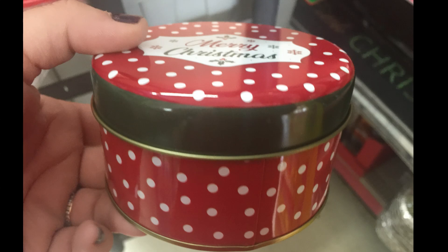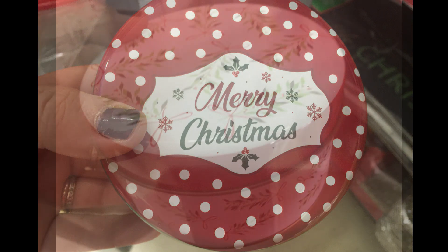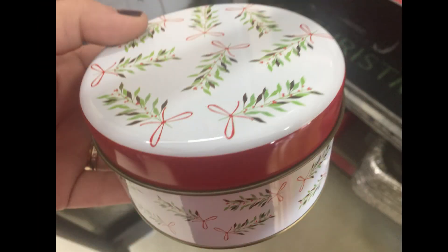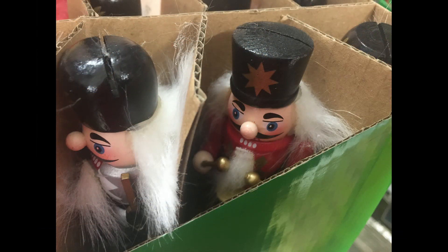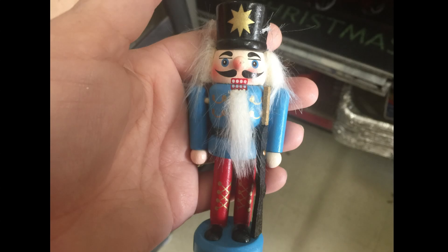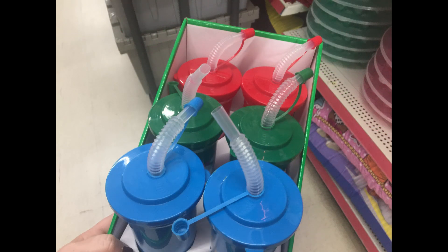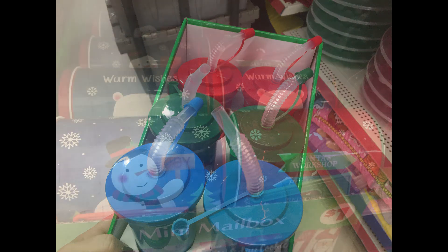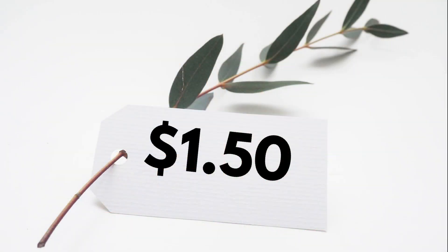They also had some small Christmas cookie tins which I didn't see last time. One says Merry Christmas with little polka dots on it, this one has little sprigs of holly with a little bow, and then one with a snowman and a cardinal on it. They had these tiny wooden nutcrackers in a couple different colors — blue, red, silver, green, and I believe there was a gold one as well. Those are a lot smaller than the ones you get at Dollar Tree but they are wood. They also had these small cups in three different colors with the straw, and then the mini mailboxes in the aluminum.